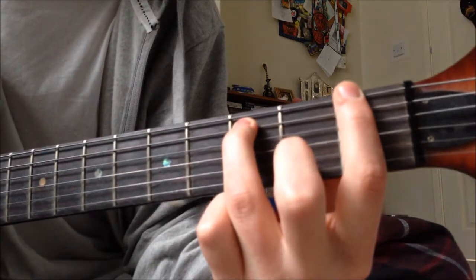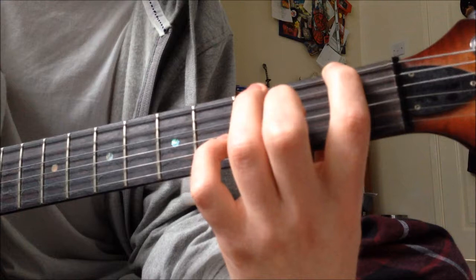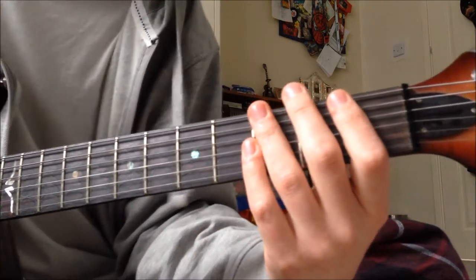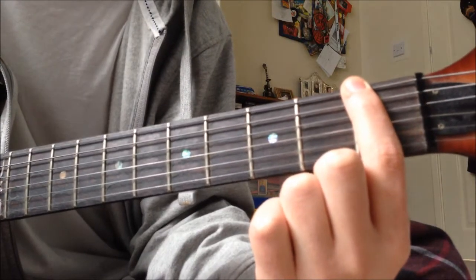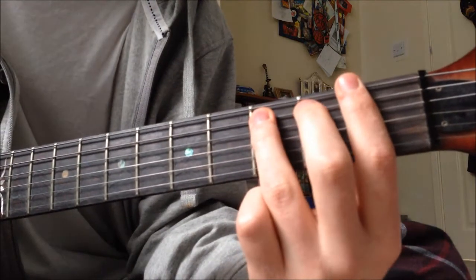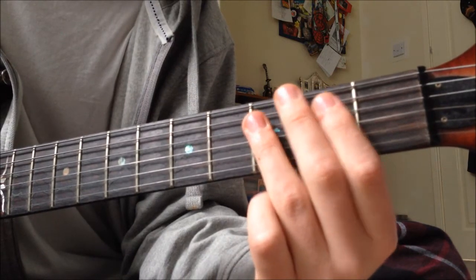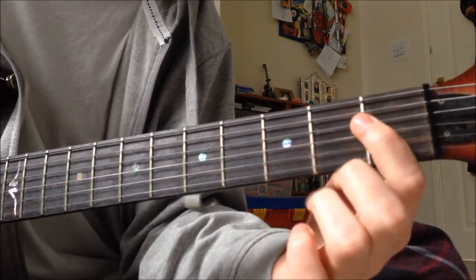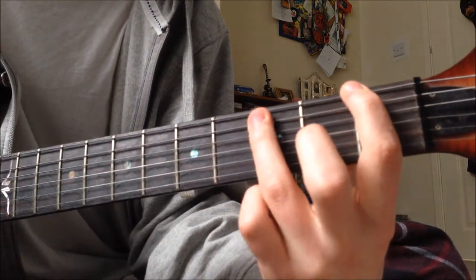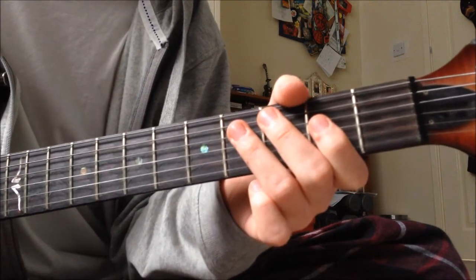So yeah, it starts on the 1st fret. You do a power chord on the low E and this kind of strumming thing which runs the whole way through. You hit 3 on the 1st, then 3rd of the A, then open A, and 3 more on the 1st, and 2 open A's. And then 3 open E's.